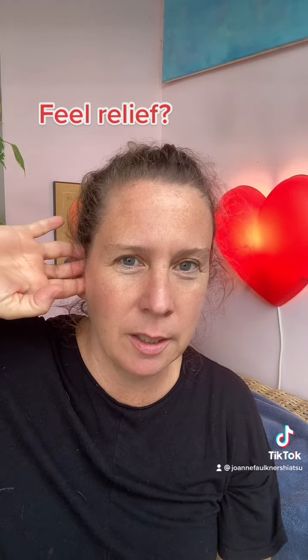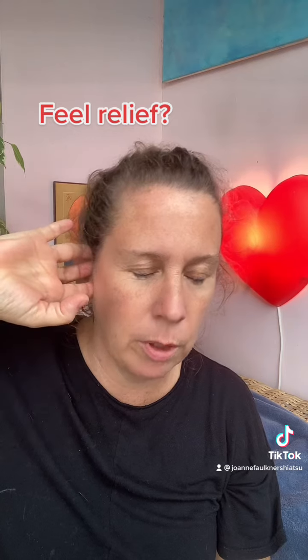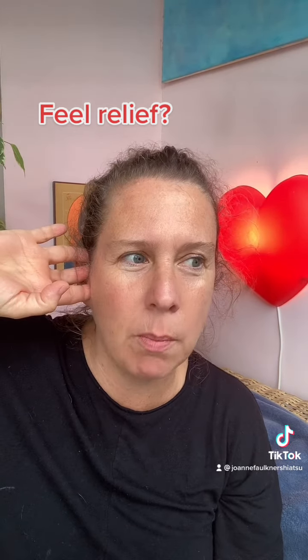Put your fingers on all three of those at the same time. You've got two ears, you can do both. I'm just going to do one ear at a time. You press and release, press and release — you can massage. You can also find that one of those might be more tender or more solid and stuck than the others. For me, it's Gall Bladder 2, so I'm actually going to massage on that one a little bit more.